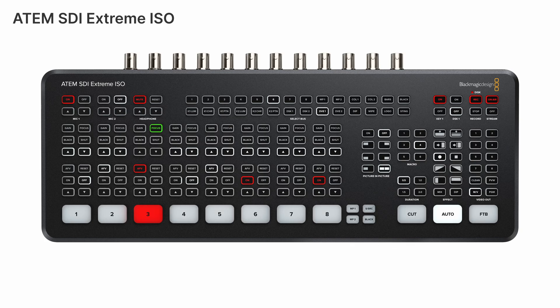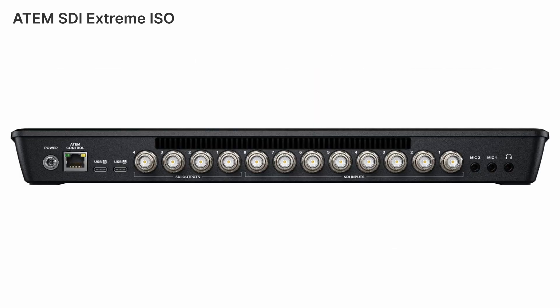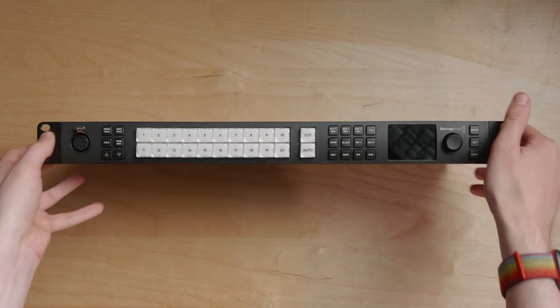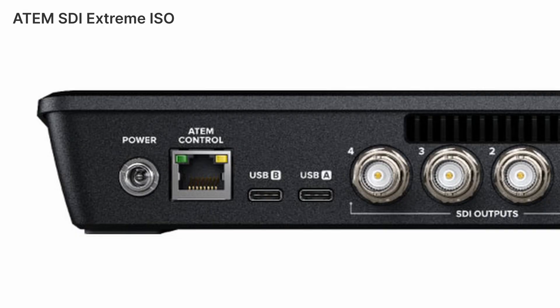The last of the three models is the ATEM SDI Extreme ISO. This is an eight SDI input and four SDI output switcher, which is a really nice upgrade from the previous ATEM Mini Extreme. Much like the ATEM Mini Extreme ISO, it will record all eight SDI inputs and an additional program feed as well, so you can edit that later.